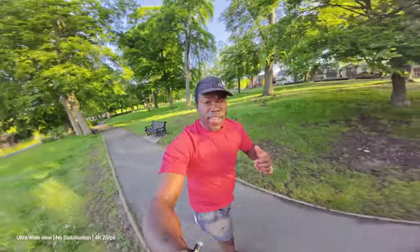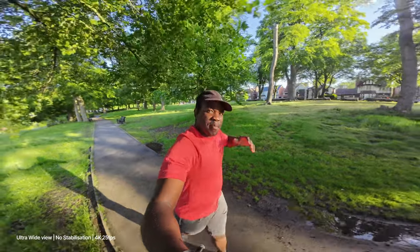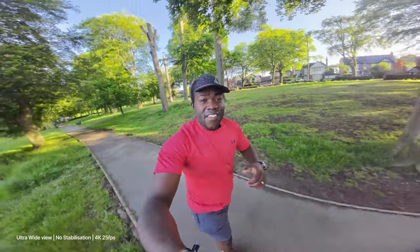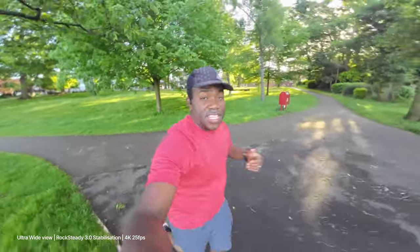This is the ultra wide angle with no stabilisation on. So I'm using the ultra wide camera with stabilisation off, so it might be a little bit wobbly as I'm moving around — this is with no stabilisation on, giving you the 155 degree field of view. This is the wide angle with no stabilisation on. Now this is the ultra wide view again but this time using the Rocksteady stabilisation, so it has cropped in a little bit.